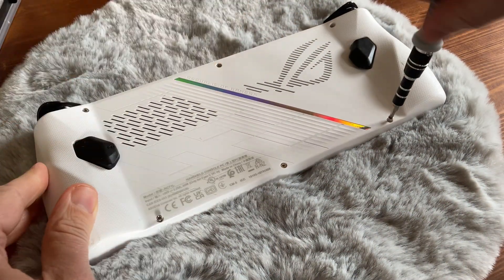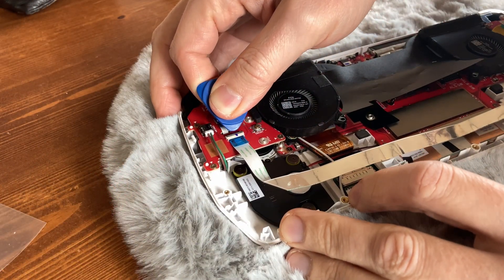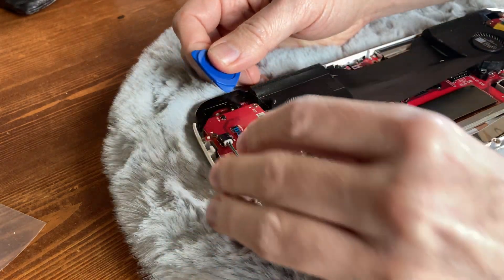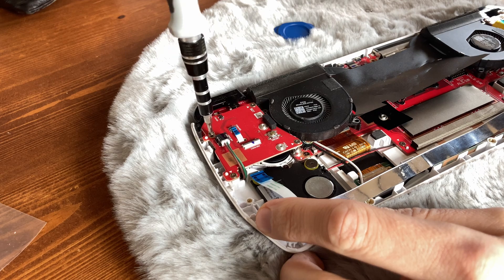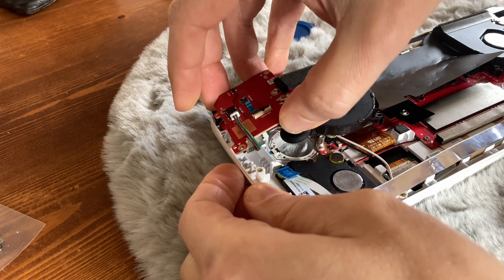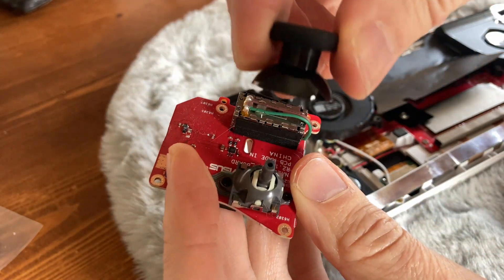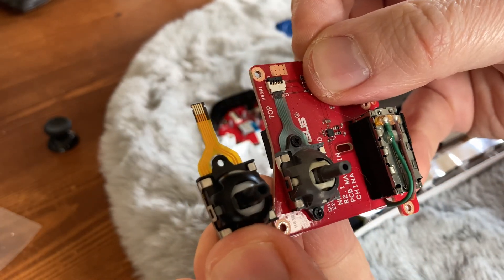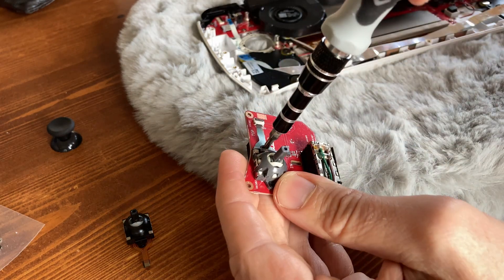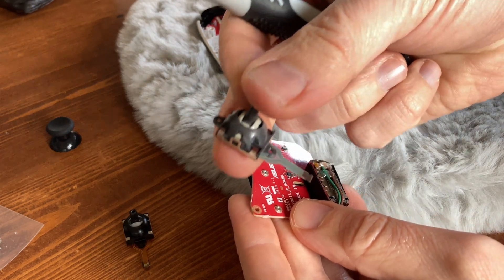Again, we'll have to open up the ROG Ally and remove the battery for access. We're going to start off with the right stick. First, unclick the tab and pull out the cable, and the same for the small one. With a small Phillips, remove the four screws, and now the stick module can be completely removed from the Ally. We're going to reuse the top cap, so just pop it off. Both sticks are very similar in size — a simple switcheroo should do the trickeroo.